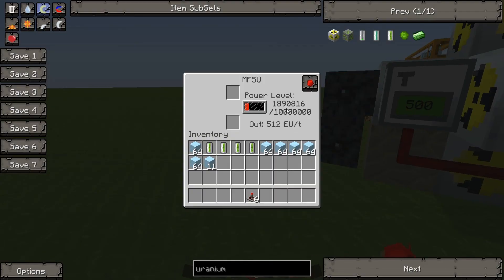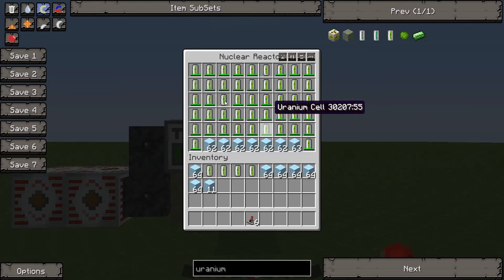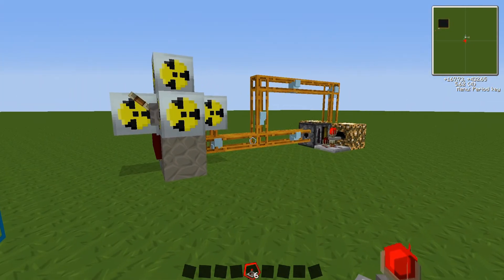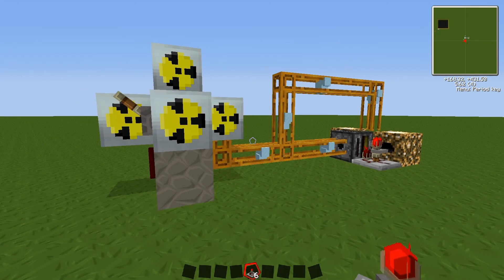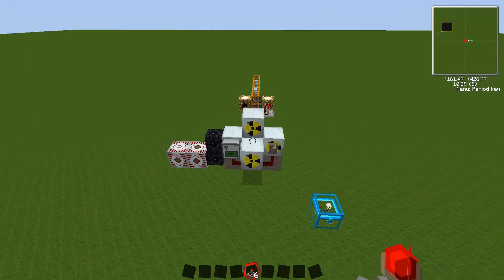You can power as much as you want off of this nuclear reactor. Just remember that you need to replace the uranium rods now and again. This system is pretty much good to go — leave it, it will power away, no problems. The only maintenance you do need to do on this machine is, of course, change out the uranium rods when they're spent.